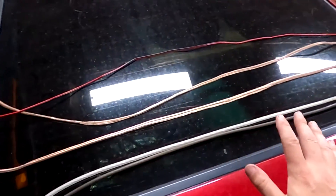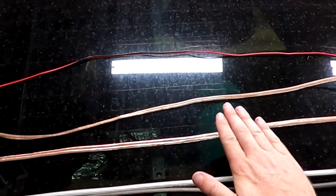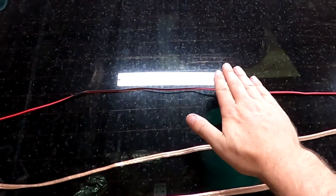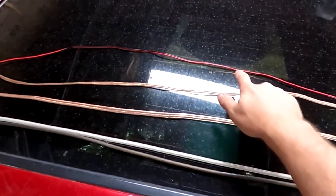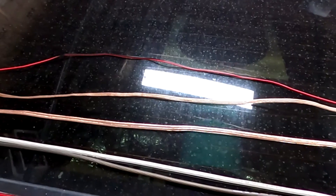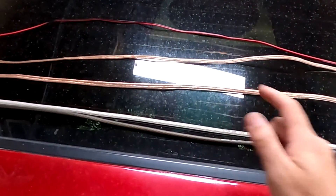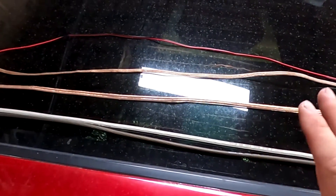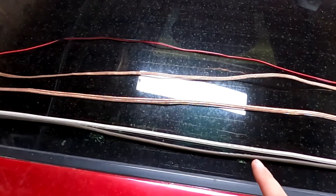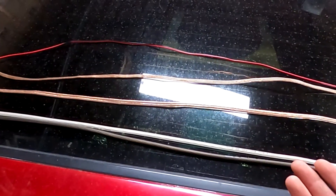We've got four different samples here: 8 gauge wire, 12 gauge wire, 16 gauge wire, and 18 gauge wire. Typically you would find 18 gauge on mids and maybe even 16 gauge on mids. You generally don't find 12 gauge or 8 gauge on mids. We're going to use this on a sub — I've got a single sub and our amp should be capable of around 2000 watts.